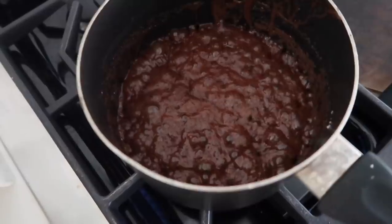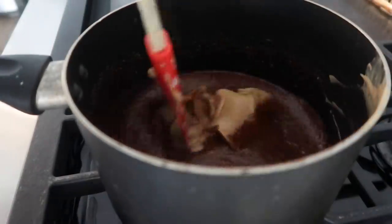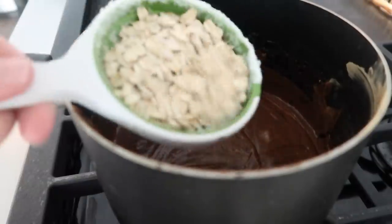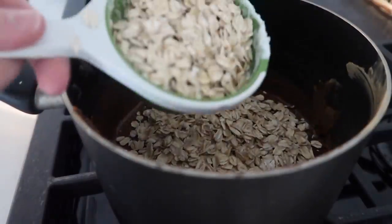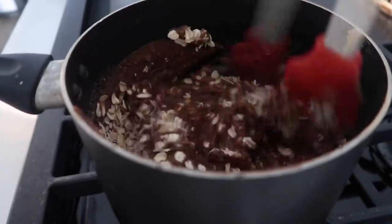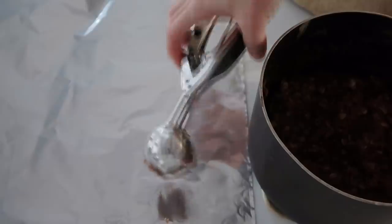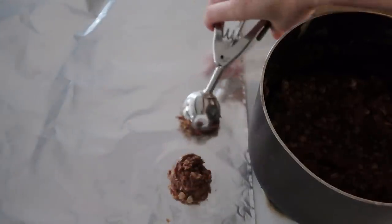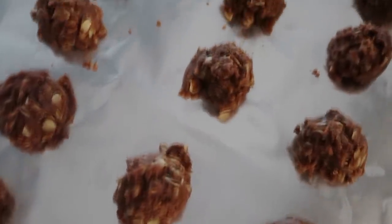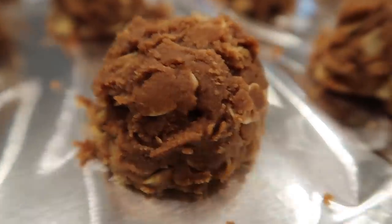Once that starts to boil, pull it off the stovetop and add three-fourths cup of peanut butter — creamy or chunky, whatever you prefer — and mix until everything is nice and smooth. Next, add two cups of instant oatmeal or quick oats while your chocolate is still hot, because we want to mix that really well together. Once it starts to dry it hardens, so work quickly. Scoop them out on foil using a cookie scoop so cleanup is easy, then let them dry and harden. They are absolutely delicious.